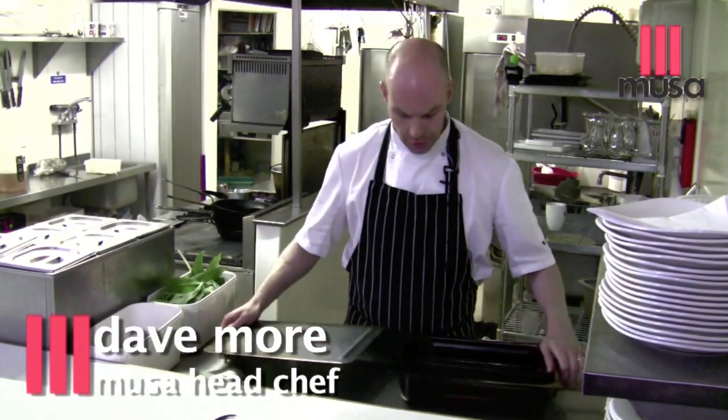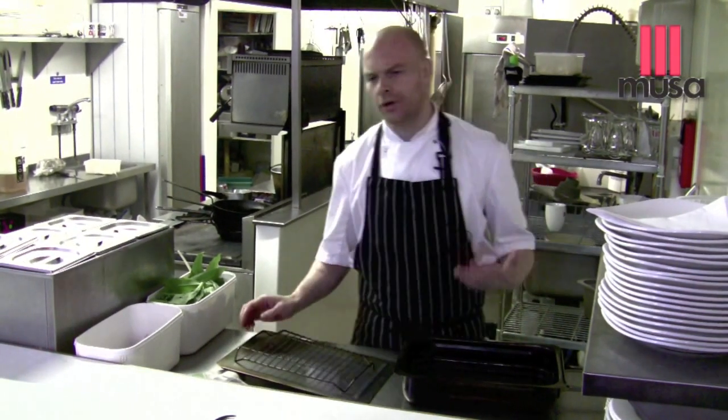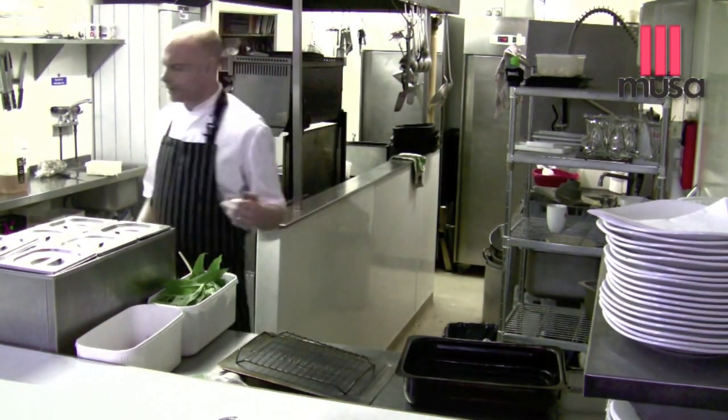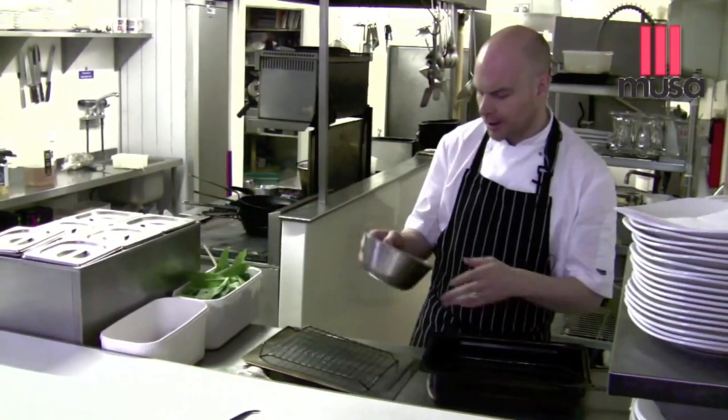Hi, we're just going to show you quickly — this is a really, really lovely thing to cook. It's smoked potatoes. A lot of folks think on smoking, they only think on the meats, they only think on the fish, but it is possible to smoke vegetables and potatoes is a great beginning.